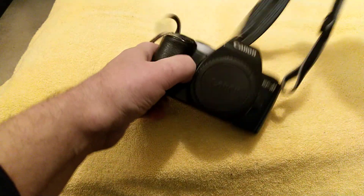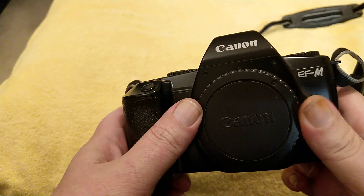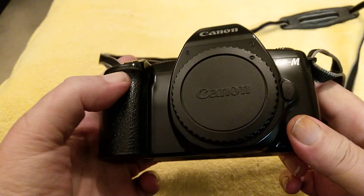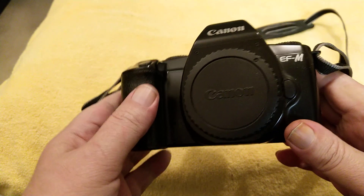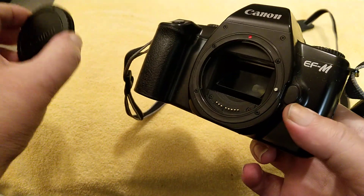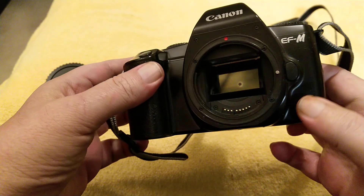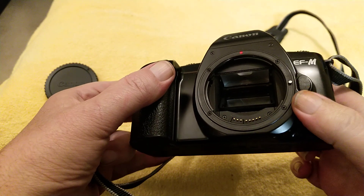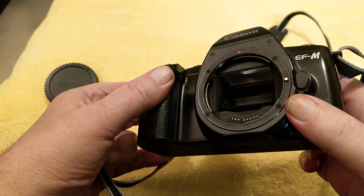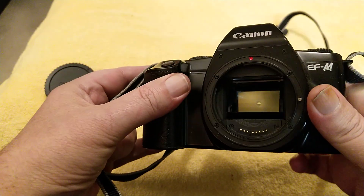Okay, this is quite an interesting one. We have an EF-M. You might have come across these, or you might not have done. This is the only EF-mount camera that is manual focus only, introduced in 1991. It has the EF-mount - plastic mount on this one because it's a cheap camera. But this is manual focus only.